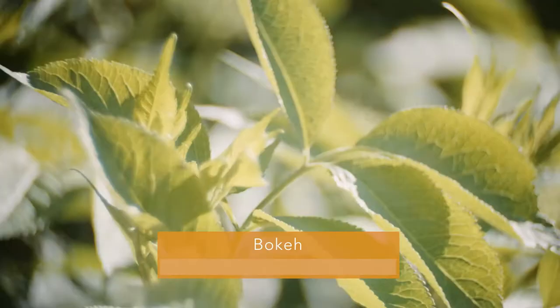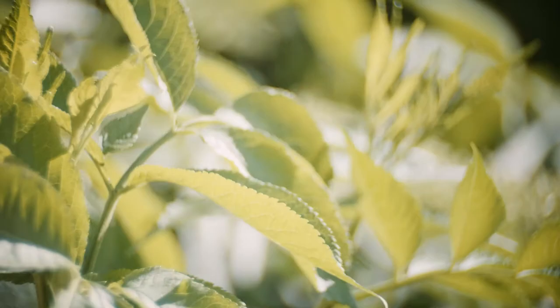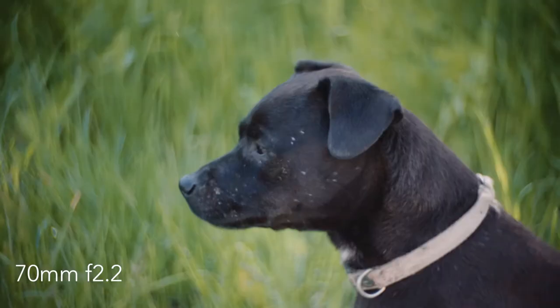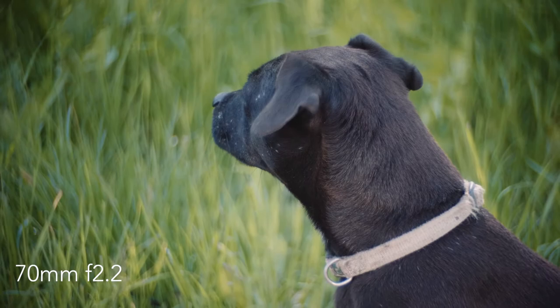The bokeh is quite nice — a little rough but swirly and pleasing to look at. It's also not easy to get out-of-focus backgrounds on a Super 16 lens. You have to zoom in quite a lot to achieve background blur, since on the wider end of the lens you can't get close enough to throw the background out of focus.